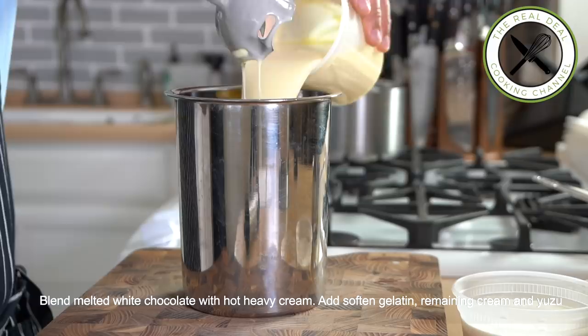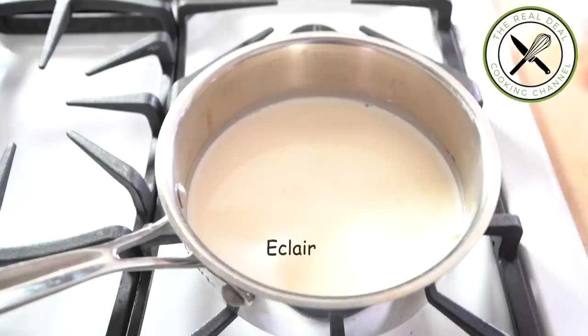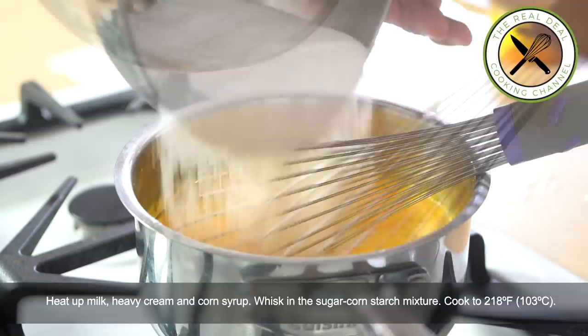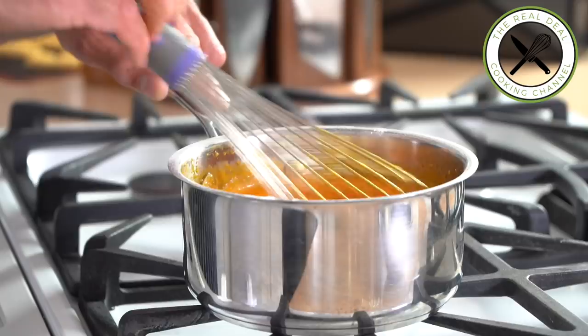For the eclair glaze — any color can be achieved using the same method, and everything in this recipe can be made days in advance. Heat up milk, heavy cream, and corn syrup or glucose, add food coloring, and whisk in the sugar and cornstarch mixture. Bring to a boil and cook to 218°F (103°C), let cool to 140°F (60°C), add the gelatin, blend well, sieve, and chill overnight.